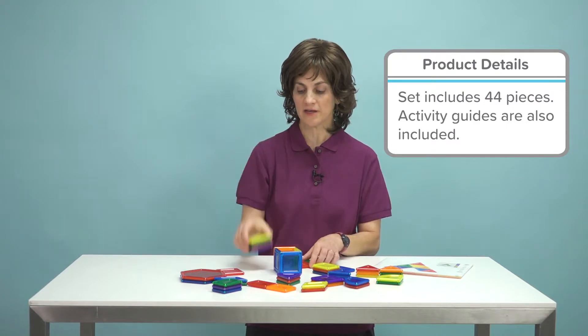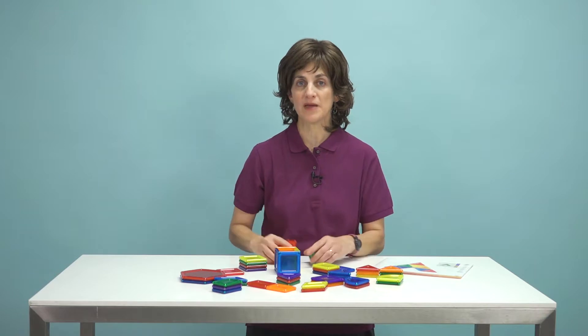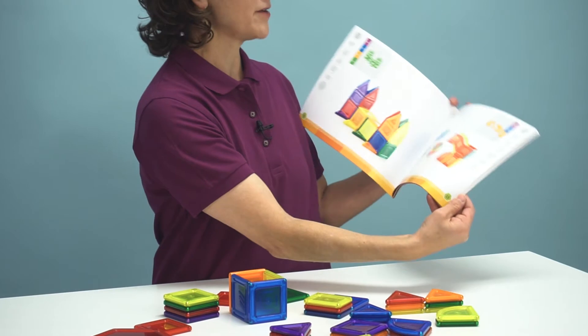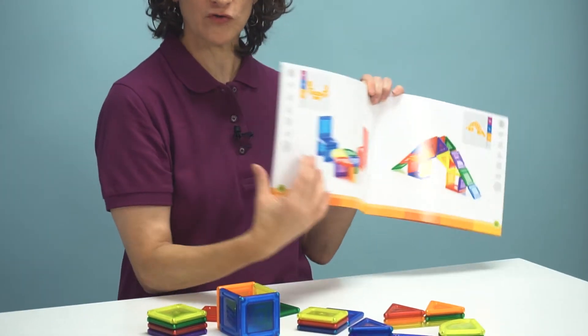I can actually create some cards for them to follow — some really basic cards. It comes with this booklet that gives a lot of ideas and different diagrams the kids can follow visually and recreate.